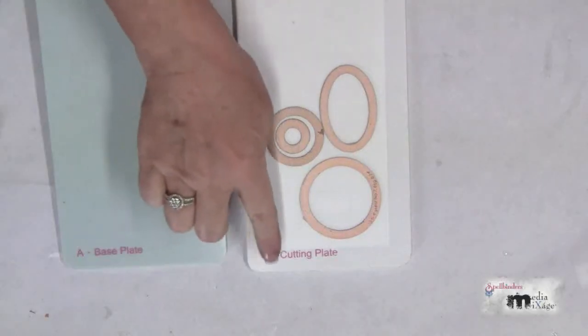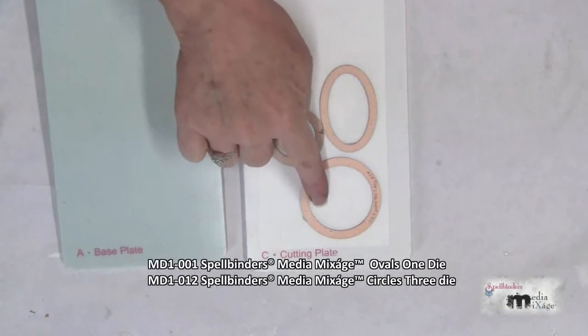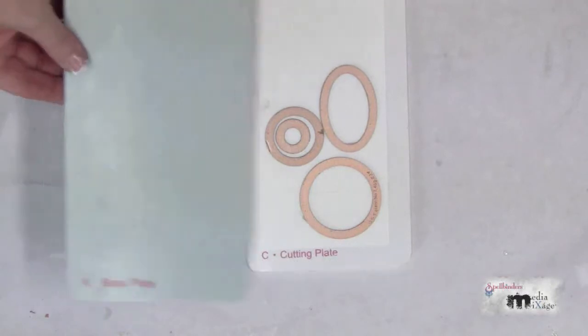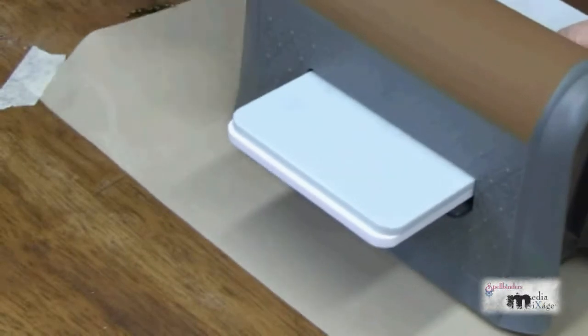Place your shrink plastic onto the cutting plate. We'll be using the Circles 3 and the Ovals 1 die template. Place them cutting side down and close the sandwich with the base plate. Pass this through the Artisan Explore.